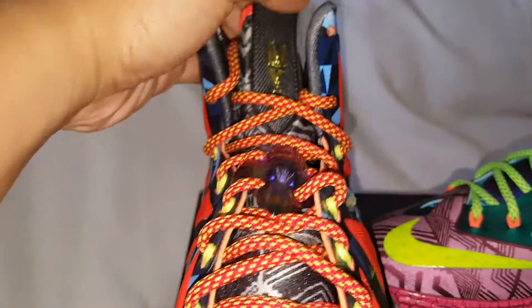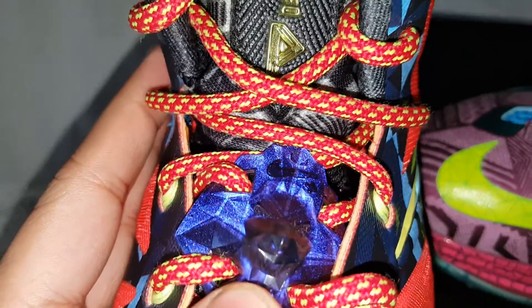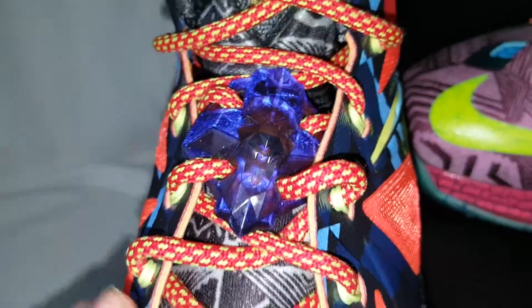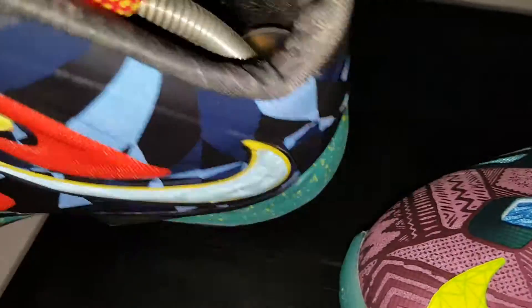This is the tongue of the left shoe. It says MVP, and it has this cool lace lock — it's like a bluish slash purplish lace lock. And it has these red and yellow laces on them. The lace tips are teal with yellow, and it says LeBron James. So that's that shoe.